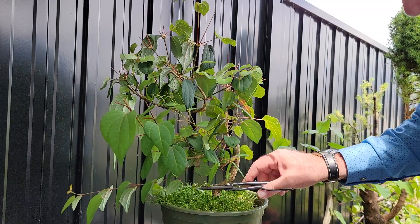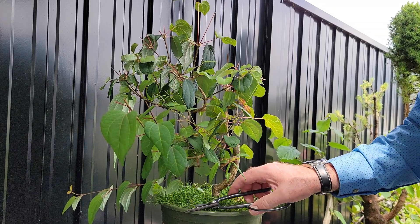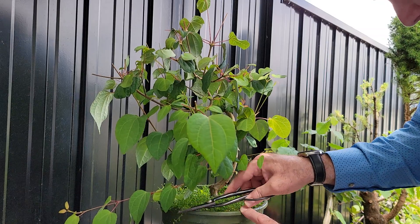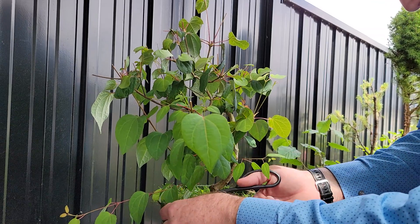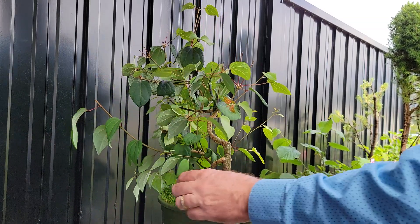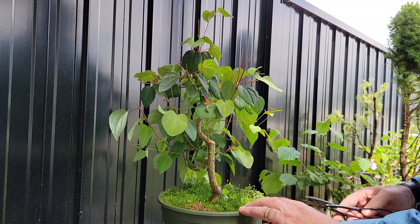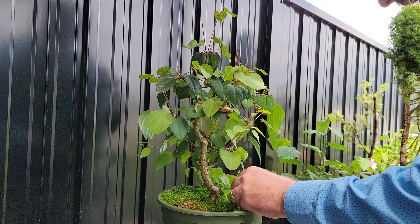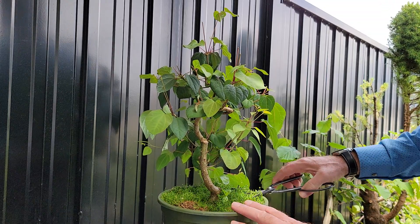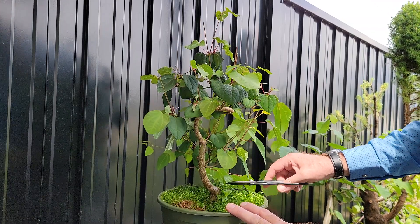I'll trim up some of this moss. If you're wondering what kind of moss this is, this is Irish moss. I'm betting pretty heavily that a lot of people who do bonsai won't care for Irish moss — it is very aggressive, spreads extremely easily, the flowers have a bunch of seeds that develop and then it gets all over the place. I actually don't mind it. I find more good with it than harm, and it's pretty, so I just try to work with it a bit.